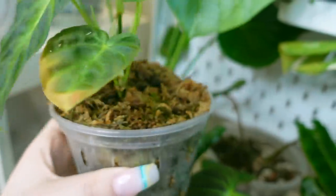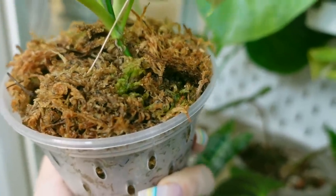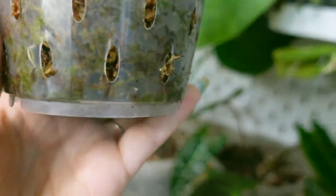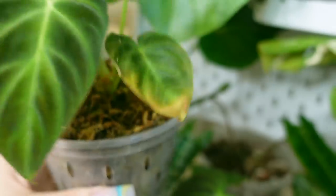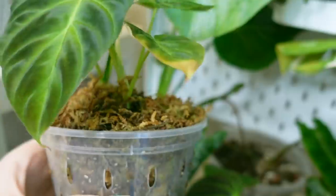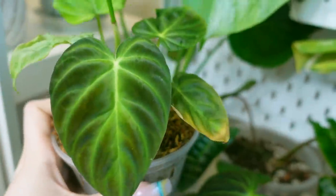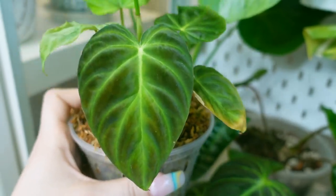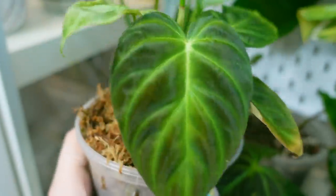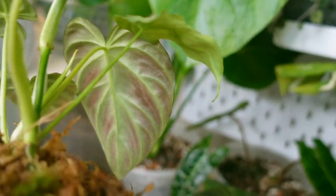This here is my Philodendron varicosa, which is also doing amazingly in moss — you can see some of that algae again. This one has really thrived in moss. I got it as a wet stick so that's why it was previously in moss, and then I just kept it in here because it was doing so well. I don't plan on taking this one out of moss either anytime soon — don't fix what's not broken. I actually just noticed how red the back of that leaf is — that's really beautiful.